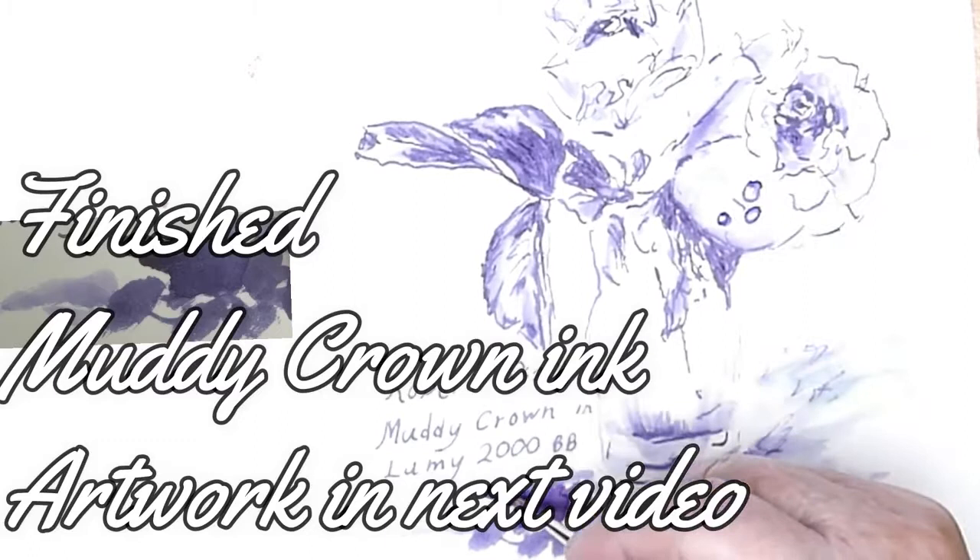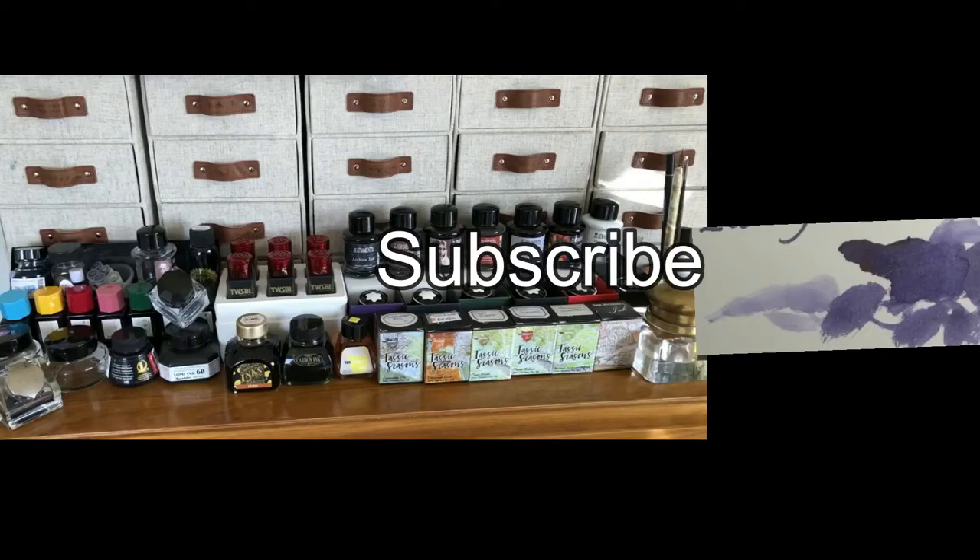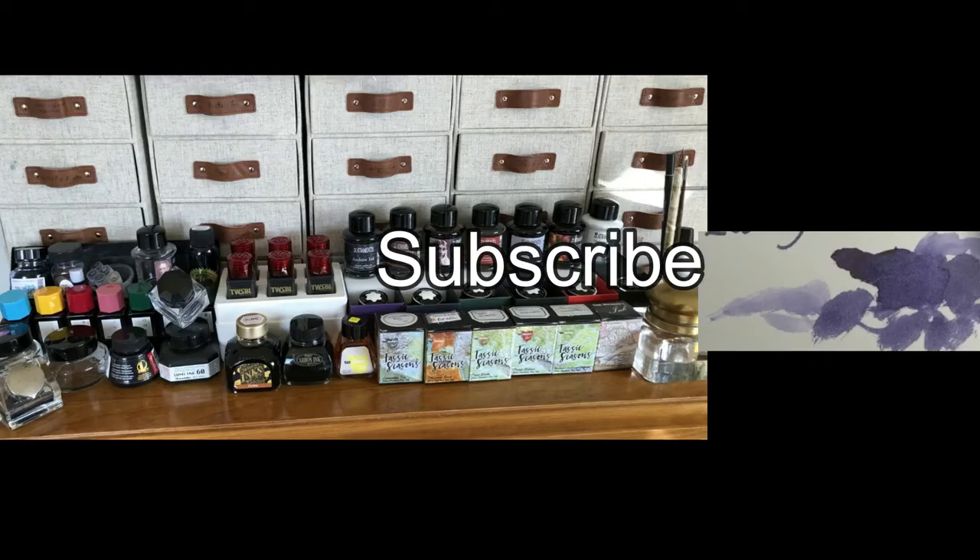Check in the description below — there is a direct link through to her channel. Give her some support. I love to encourage originality and creativity. Well, I probably understand enough about Robert Oster's Muddy Crown ink now that I'll be able to pick it up and use it to create artwork, knowing how it will respond. And as you saw, the Lamy 2000 pen worked beautifully straight out of the box.